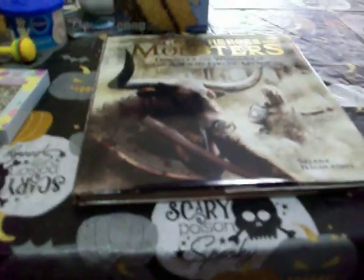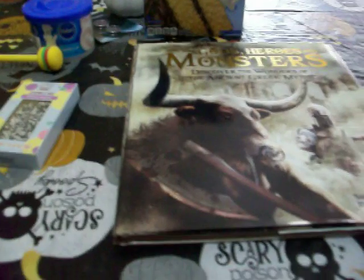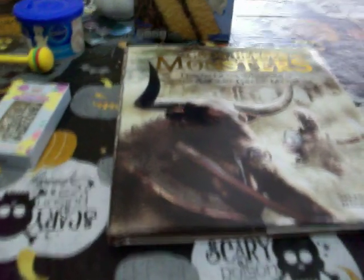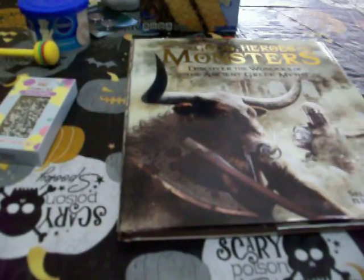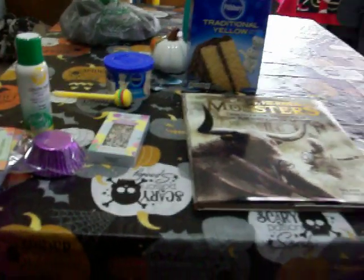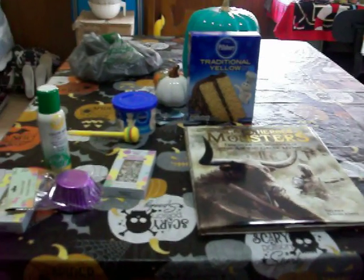So guys, that's my short Dollar Tree haul. I was disappointed — I didn't find anything I wanted, and nothing non-Halloween related that I wanted either. No pink Barbie extra car as usual; I looked again and they still didn't have it. Thanks for watching, bye!